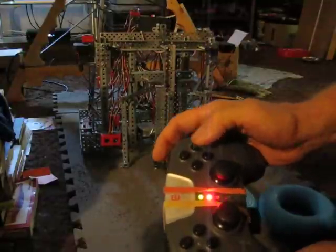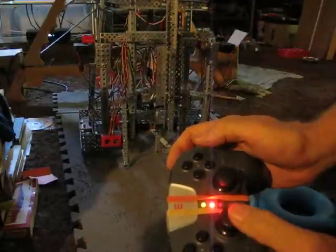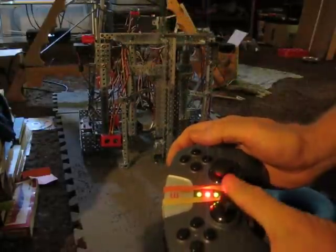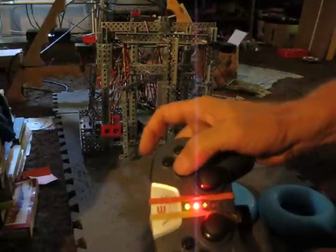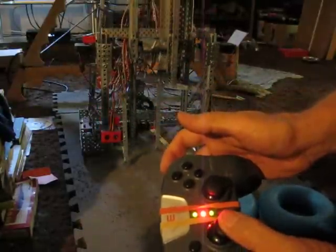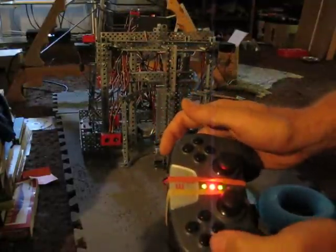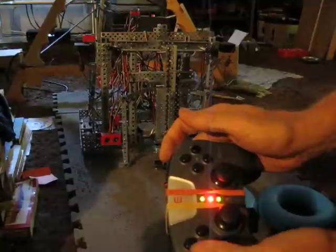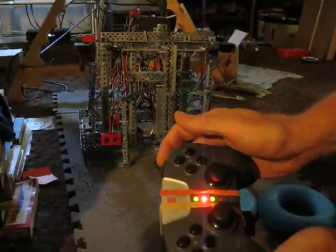We can separate these functions. If I hit this button, I can move just the upper lift, or if I go this way, I can move the bottom lift independently. If I hit this button again, I'm back into the synchronized mode. We also have buttons to open the gripper — we can open it, close it, or drop one.